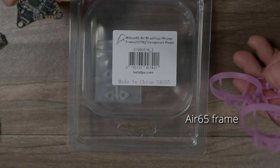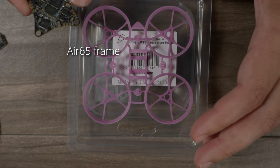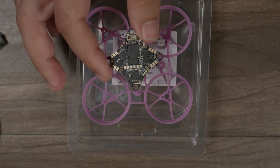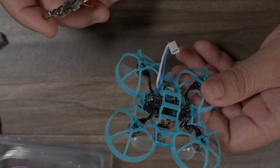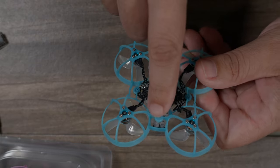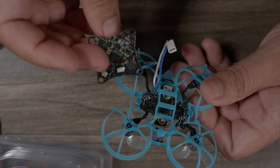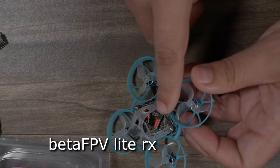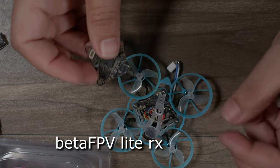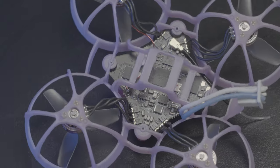We're going to be mating this up to BetaFPV's Meteor Air frame — the same frame that comes in the Meteor 65 Air that just came out. How does this differ from the board that comes in that? Well, the Meteor 65 Air has the 4-in-1. It's actually a triangle shape and doesn't go to the front post, because it has an external receiver. You see this little board with the red flat antenna? That is the receiver, and it's separate. This Air 5 board has all of that contained, so it's less build and potentially less weight.